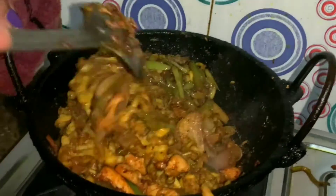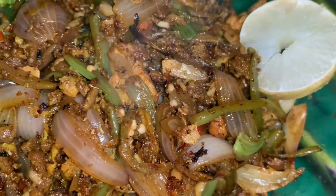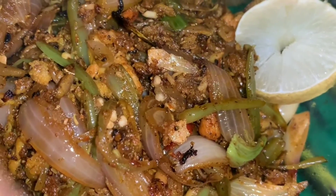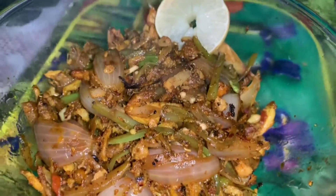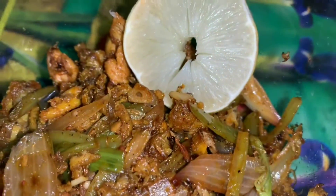Now we are ready to cook with mushrooms in your bowl. Please like, comment, share and subscribe! Subscribe to our channel, don't forget to subscribe. Until then, bye bye.